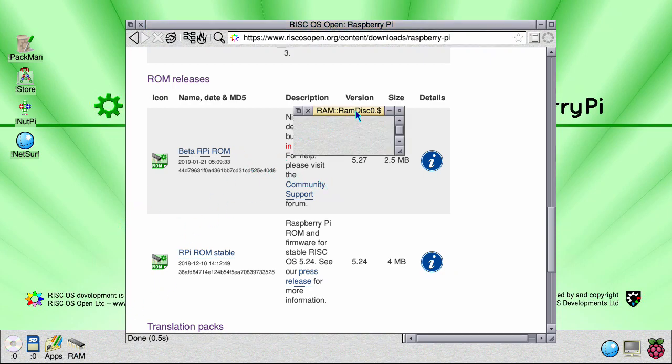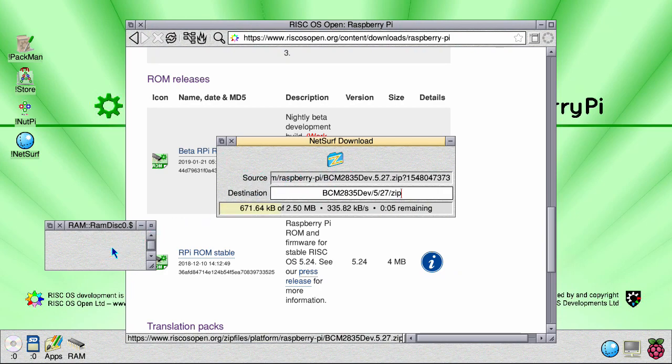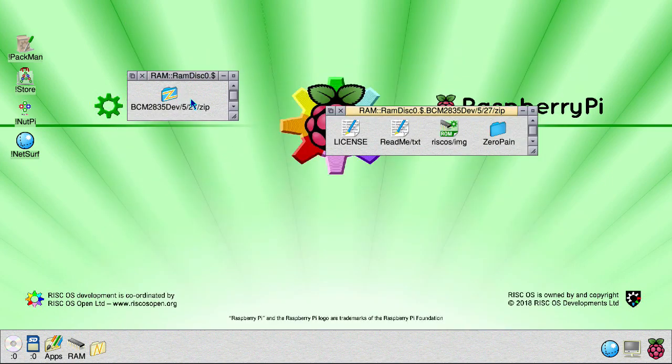So this one here — open up a RAM drive and download that one, then open that up.